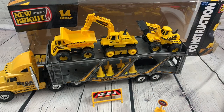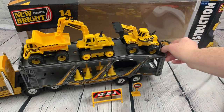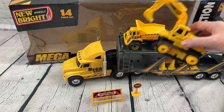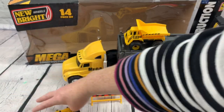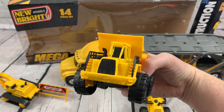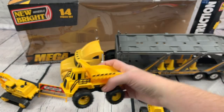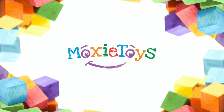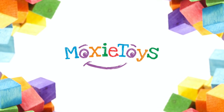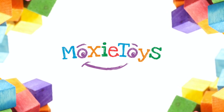Super cool to play with. See you later, guys. Thanks so much for watching. Make sure to like and subscribe. Check out our Facebook page for more fun activities and giveaways.